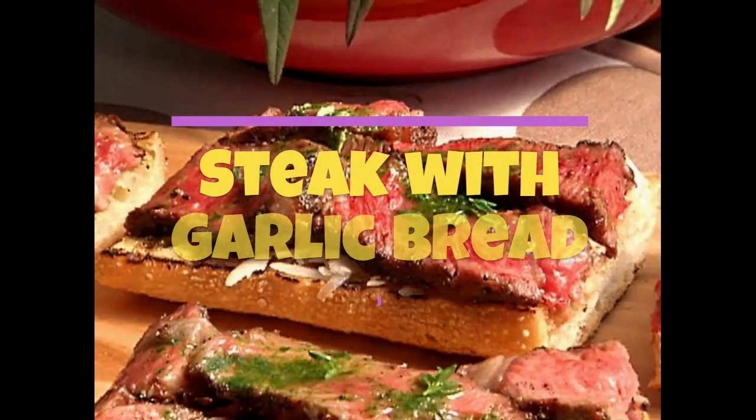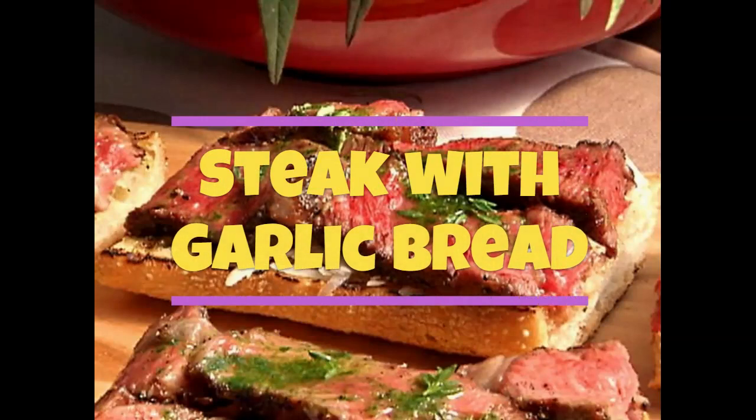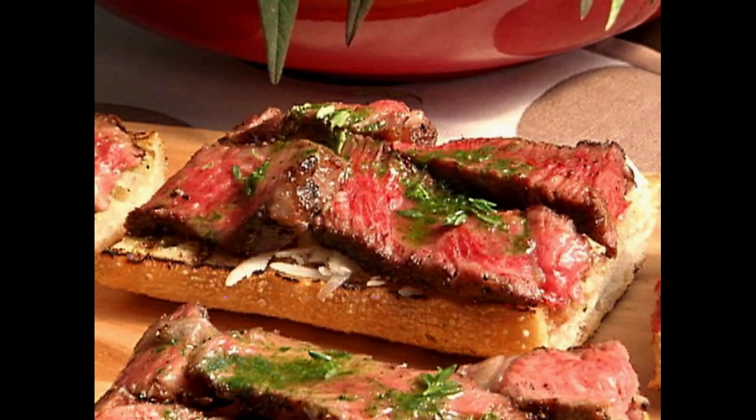This is a fairly easy recipe that looks like an appetizer. It uses petite sirloin steaks, which are an affordable and delicious cut of beef. This is a great appetizer for any holiday party or get together.